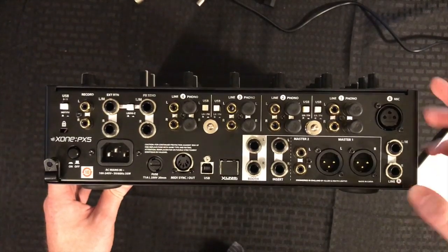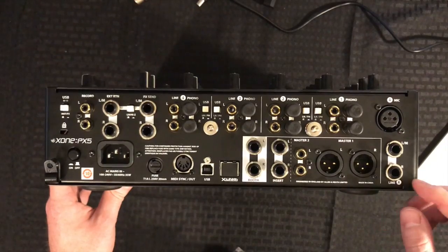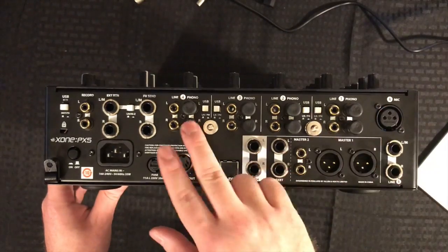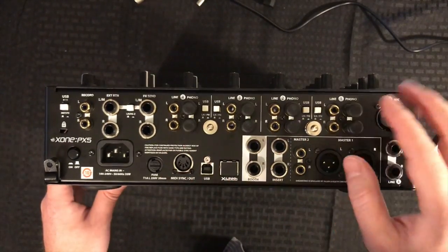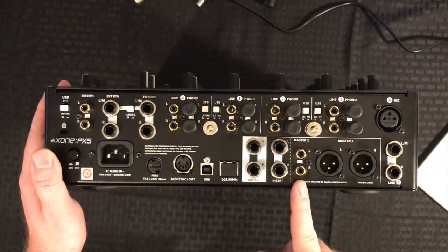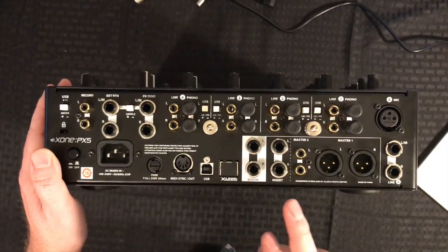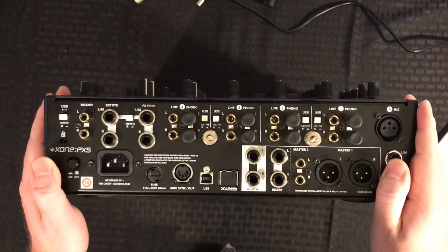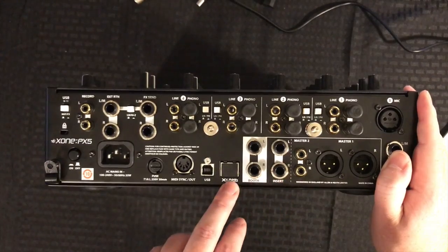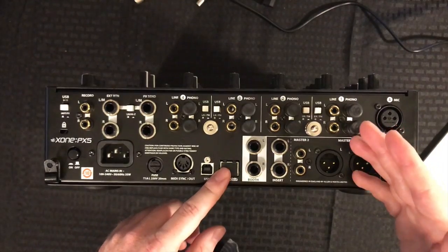Let's take a look at the back side. On the back side here we have our auxiliary channel with both XLR and stereo quarter-inch inputs. We also have our input channels at the top — lines one through four — which can be line or phono RCA inputs, or USB. We also have XLR outputs, RCA outputs, quarter-inch outputs, and our master insert.